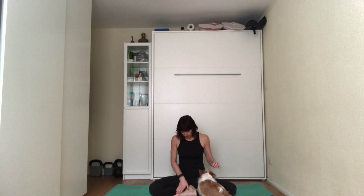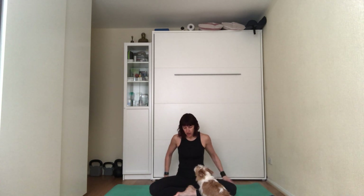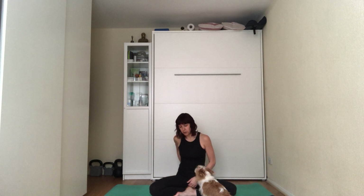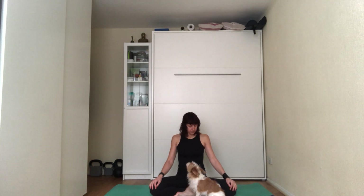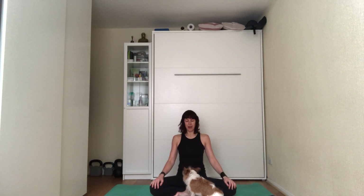Start sitting on the block, making sure that half of your bum is on the block and half is falling forward, crossing your legs in front of you. Start working on the bandas or the three locks that keep your spine upright: clench your bum, suck the belly in bringing the belly button towards the spine, feeling the nipping and tucking from the inside pulling up. Open the chest, tuck the chin under so the neck is in line with the rest of the back.